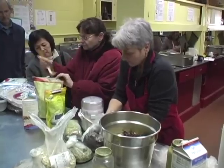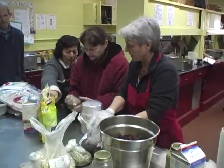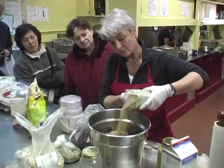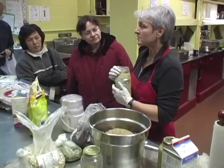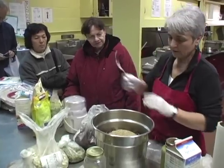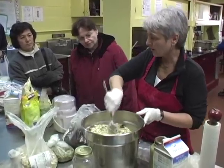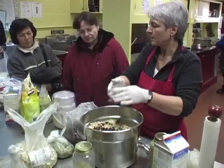Cranberries go in next. Any kind of grain is good — I have an einkorn wheat thing here. You can use spelt or wheat berries; just put them in your Vitamix and grind them up. And then we're going to mix in the walnuts and a little bit more cranberries.